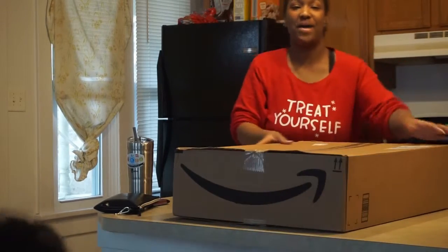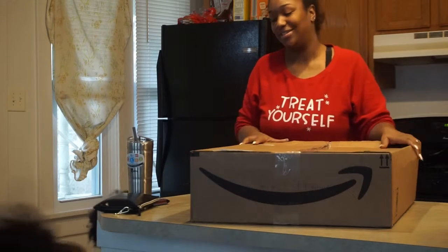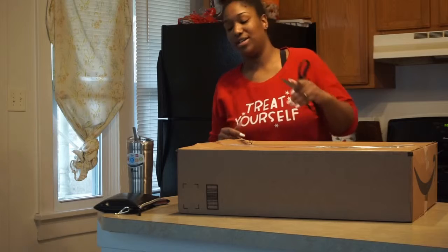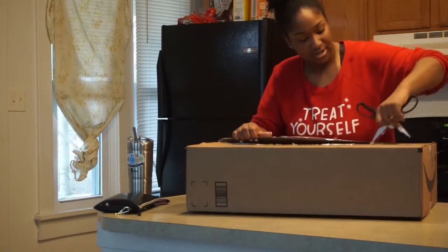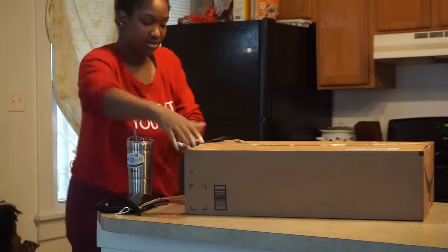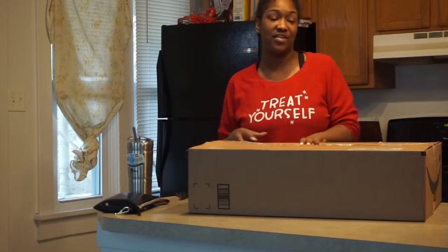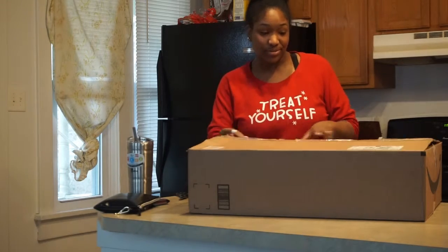Hey y'all, we're back with unboxing! We got an Amazon box here - what do you guys think it is? Comment down below and let me know. I never opened it, I wanted to open it up with you guys. Before I open this I want to say something - I don't want anybody to judge me. I personally think that I needed this and it's gonna be a big asset to what we're trying to do. So let's get into this unboxing!